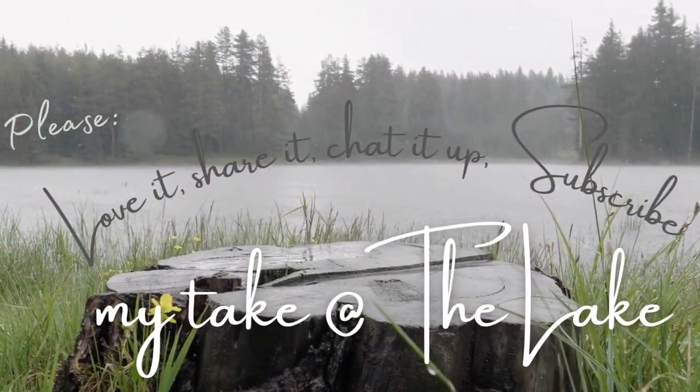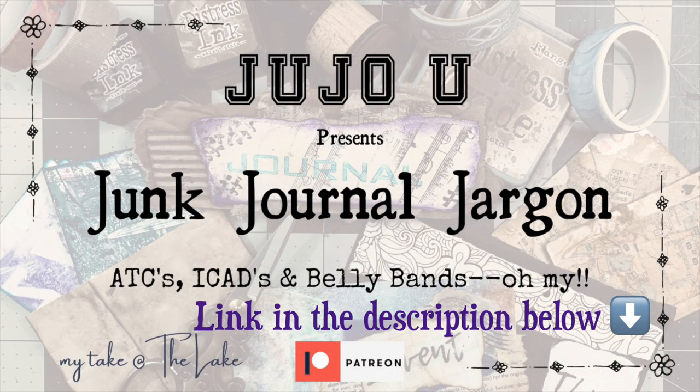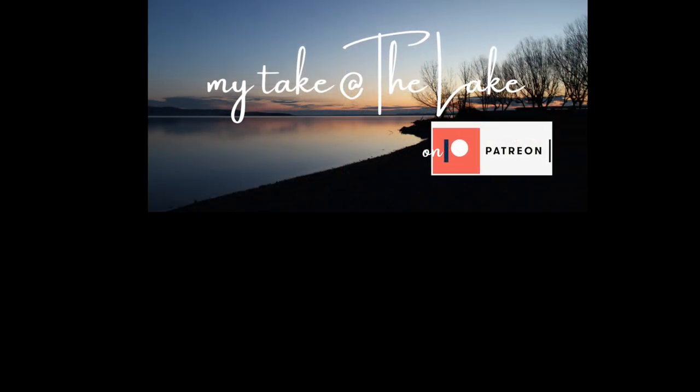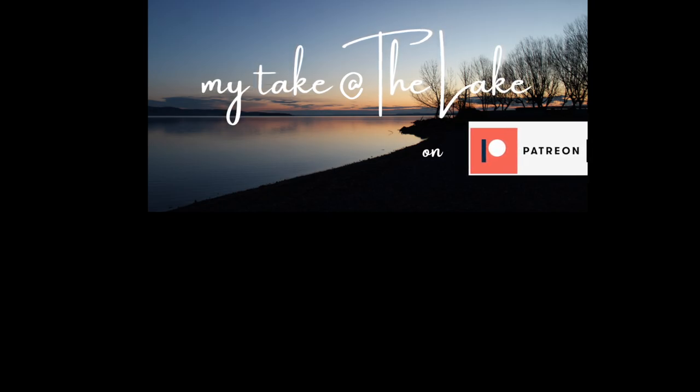Montague at the Lake, out for now. Thank you.